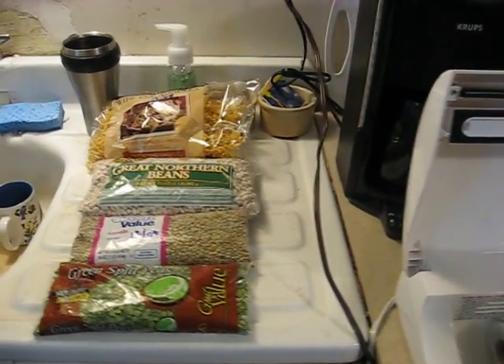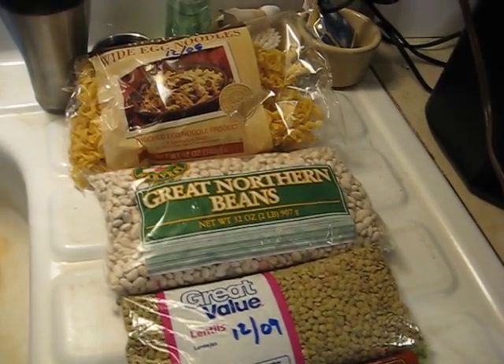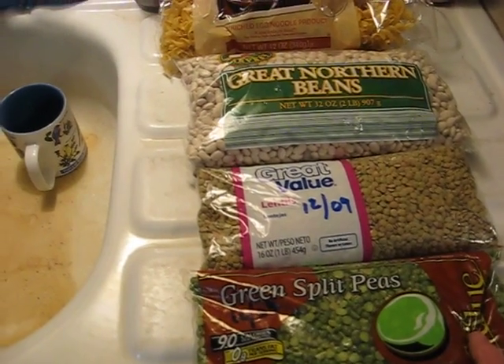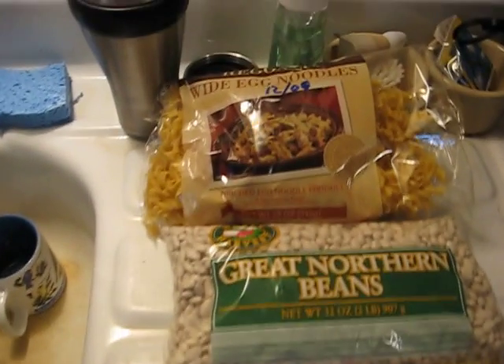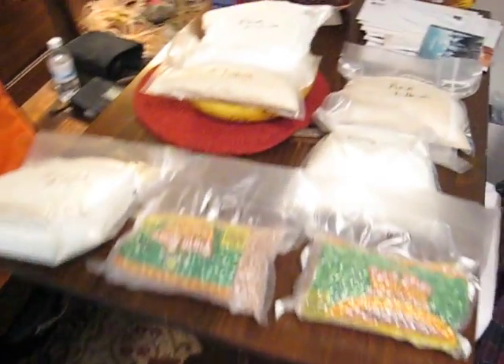We just wanted to show you how it works. Some things that we have planned to vacuum seal here this afternoon: some beans, peas, lentils, some egg noodles. And what we've already got done is some things over here.